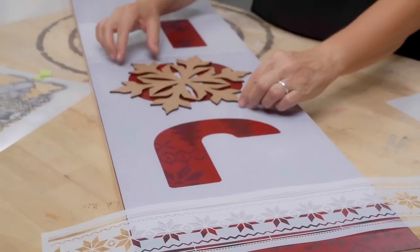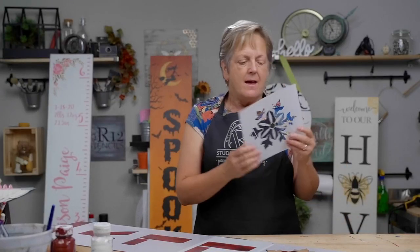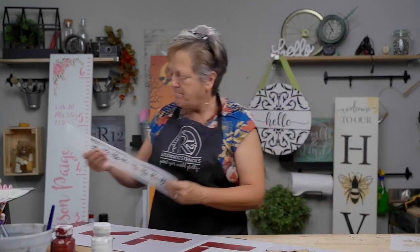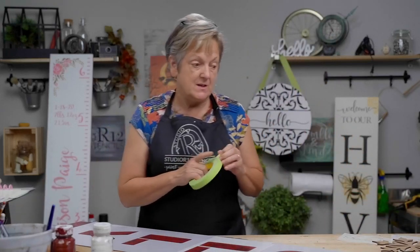I'm going to replace my O with a wooden snowflake and I think I'm going to go ahead and glitter it. Then we're going to do a really cool trick with the snowflake stencil on top. I like that a lot, so I'll start painting. Make sure that you tape in a couple of places.